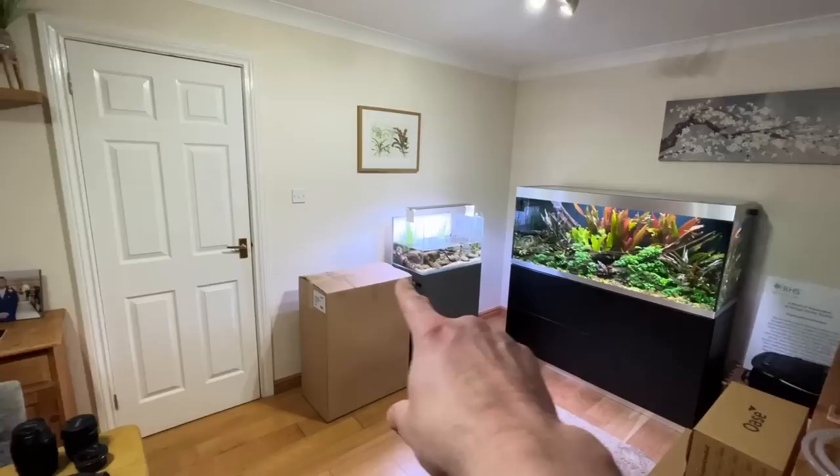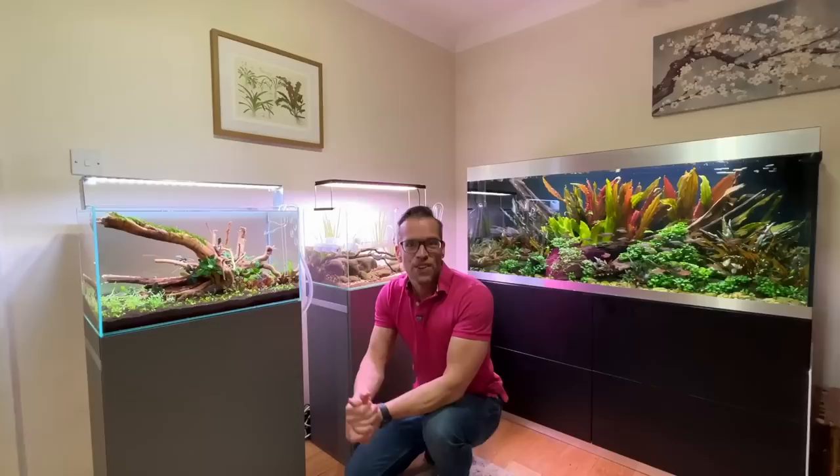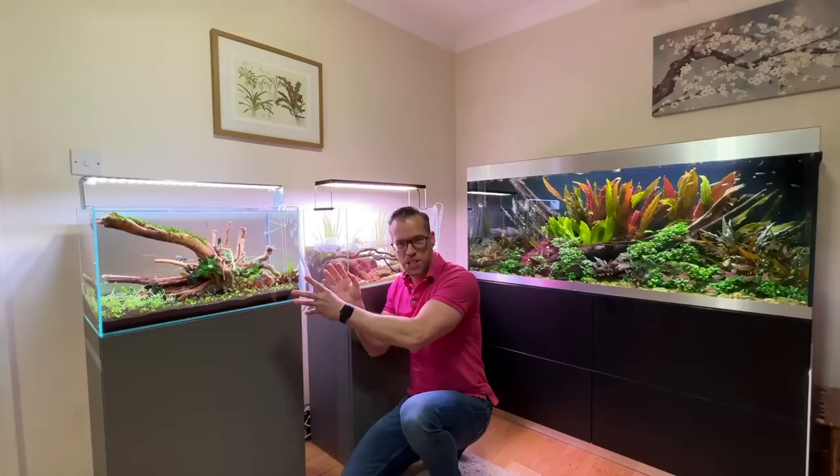I don't know what fish should we put in this scape when it's finished. Seeing the empty aquarium just fills me with excitement because it's just like unlimited potential. Hi everyone, welcome to this new vlog all about how I aquascaped this beautiful Oase Scaper Line 60.